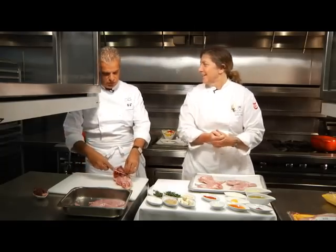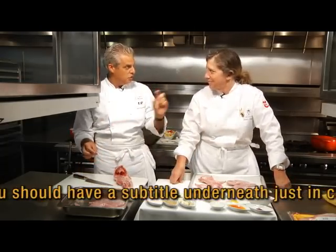We speak English all the time, but for some reason — you should have a subtitle underneath just in case.